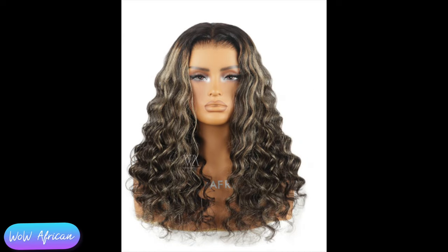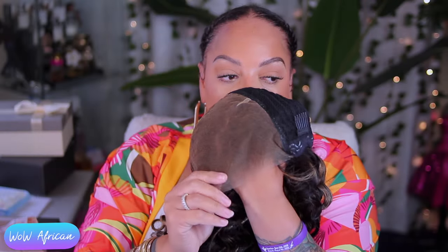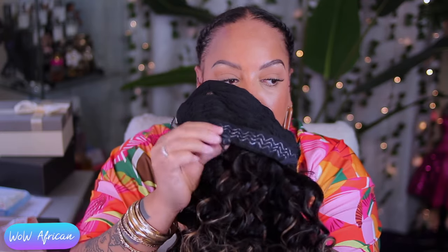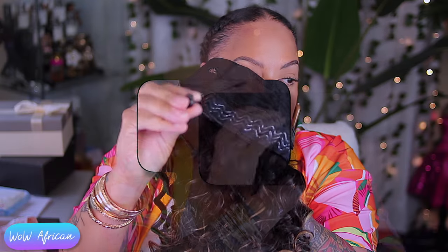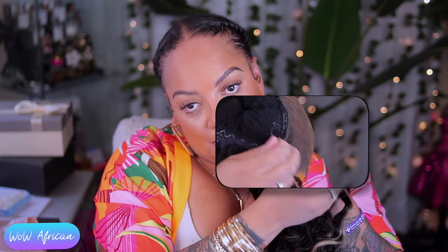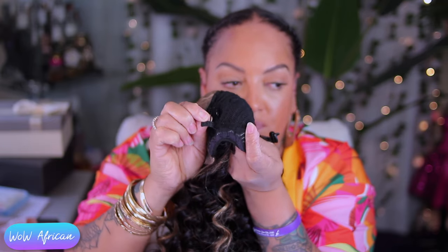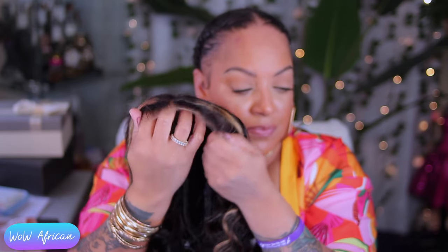This video features a Wow African lace front wig — look at these features that come with this unit. First of all, this is a pre-everything unit, which means it's pre-bleached, pre-plucked, and pre-styled. They even have drawstrings in the nape area so your wig fits tight. As you can see, this area right here is actually a velcro removable comb. Wow African has come out with so many different things, and I'm loving it — from the ear contour right above your ear to the velcro to the actual drawstrings.